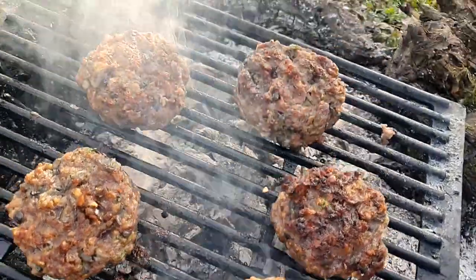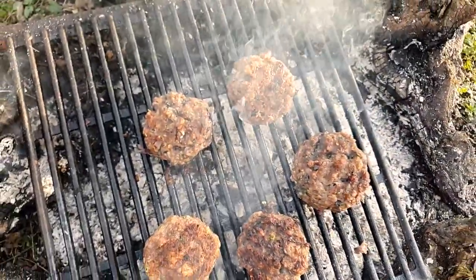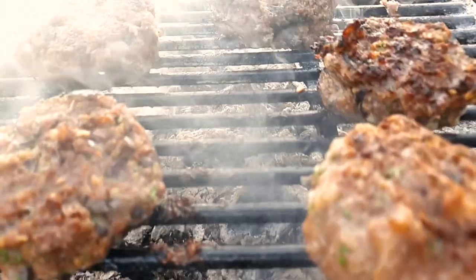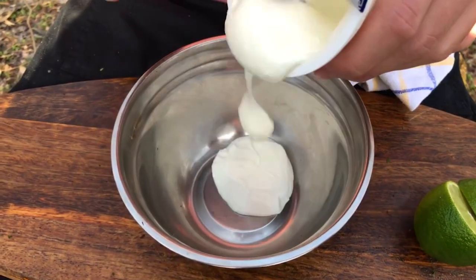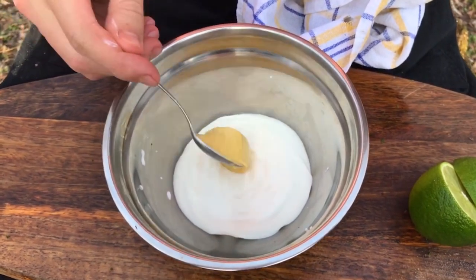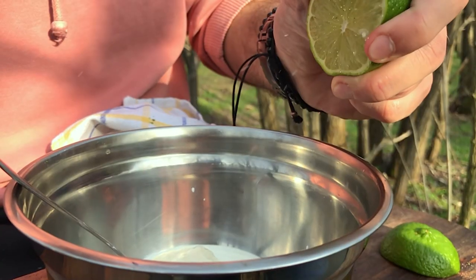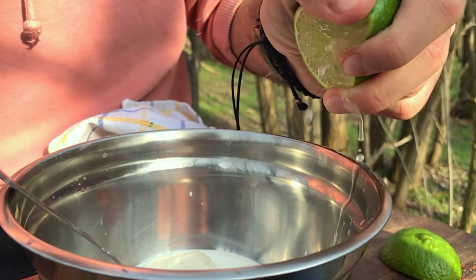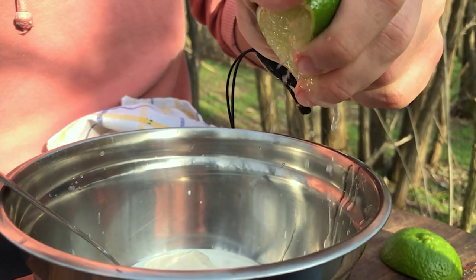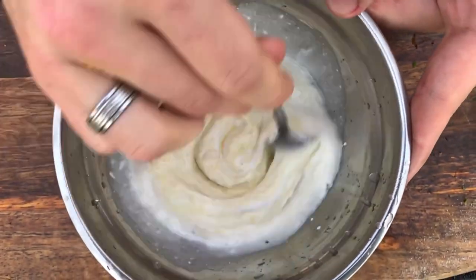In the meantime, while your burgers are getting ready, make a coleslaw salad. Start with 4 tablespoons of Greek yogurt, 1 teaspoon of Dijon mustard, 2 teaspoons of horseradish sauce, and squeeze half a lime. Mix it all up.